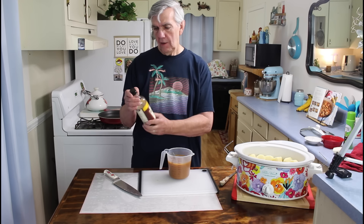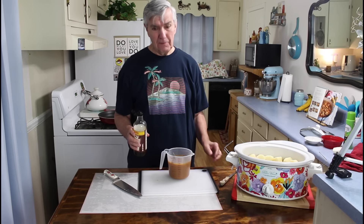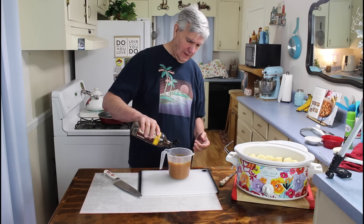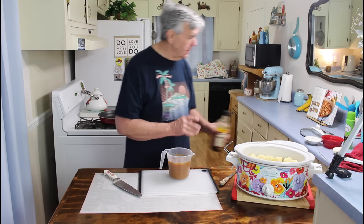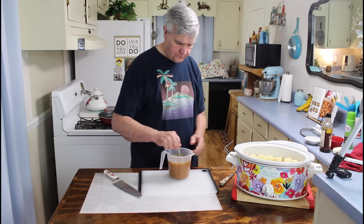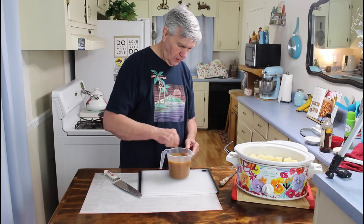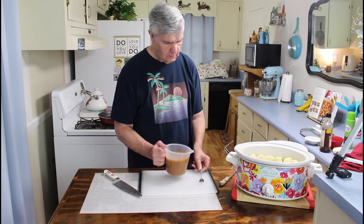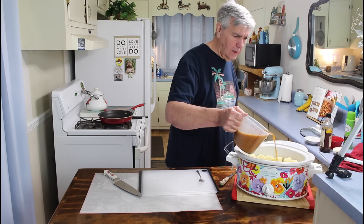Then I'm going to put about one tablespoon of Worcestershire sauce. You can tell this pollen has been bad around here lately — my voice has about gone. Okay, there's some Worcestershire. Next I'm just going to pour it in on top of the roast.